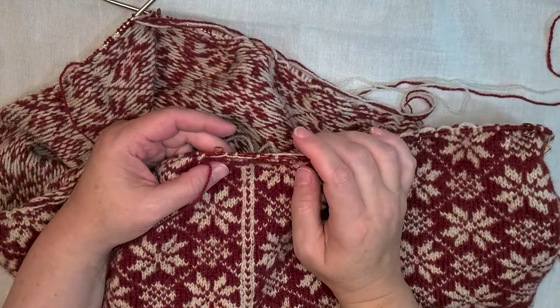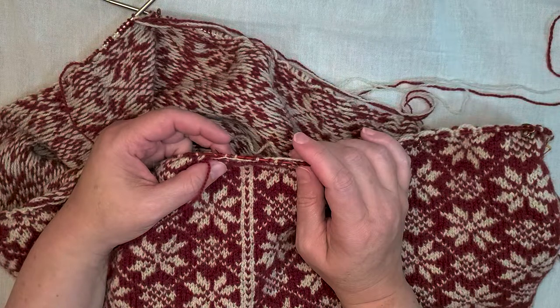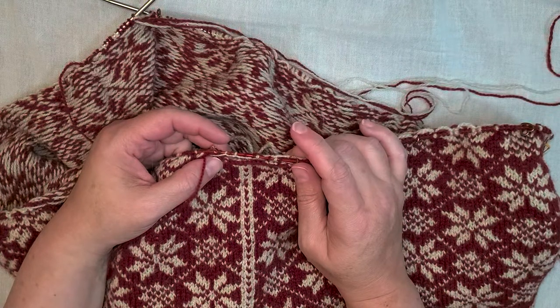I'm knitting the Star Cardi by Donna Kaye and I didn't understand the instructions for starting the armhole steeks. Luckily I found a blog about steeks by Hazel Tyndall that helped visually clarify things for me. You'll find the link to Hazel's blog below. I figured I'd put this video together since I didn't have much luck finding one.